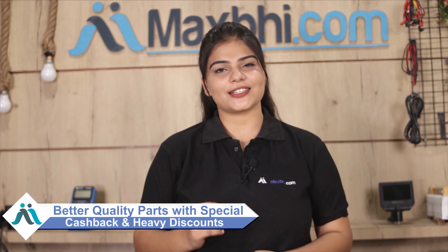Special cashback and heavy discounts are available. Get better quality parts for your phone from Maxp.com.